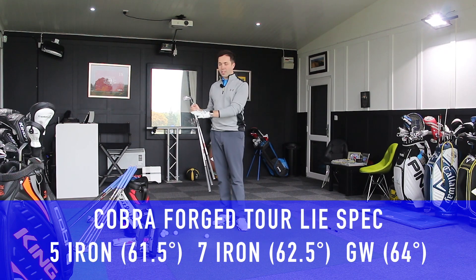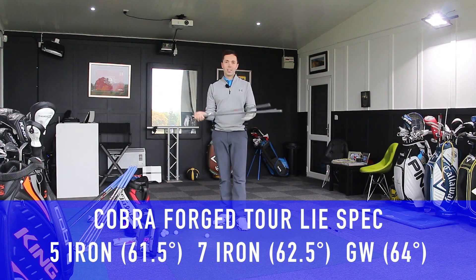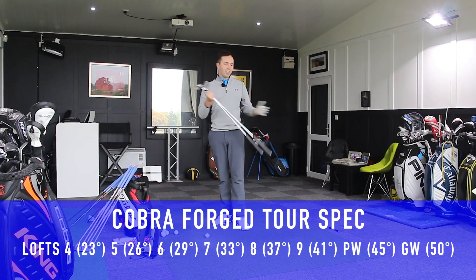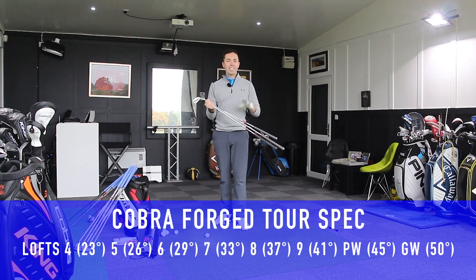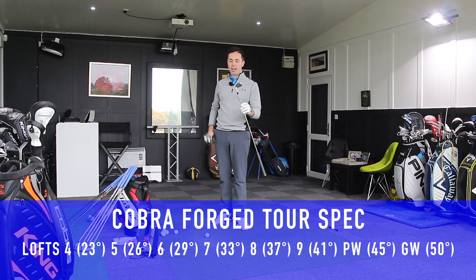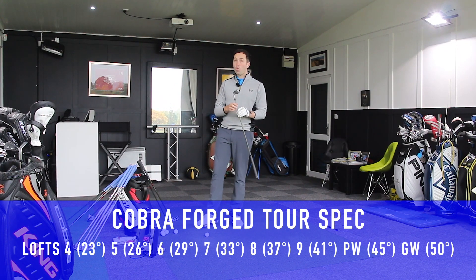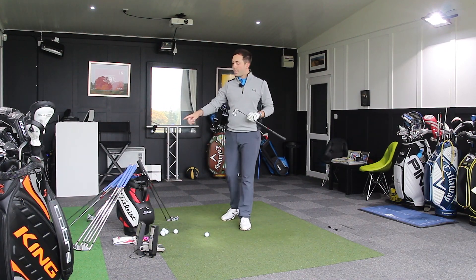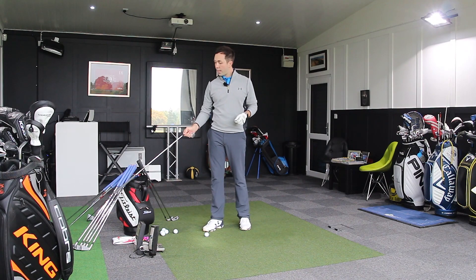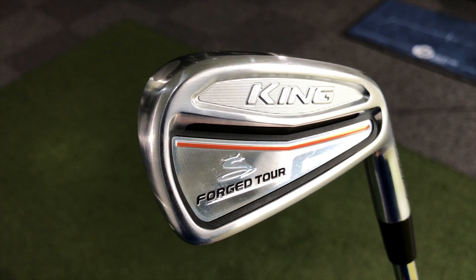The circus has left the town for a minute and we're going to talk about normal golf clubs again, where the lofts and lengths change — back to what feels more comfortable. I've got seven iron, five iron, and gap wedge to hit. I'm also going to do a head-to-head after this video with the single length and the Forged Tour, which is variable length.